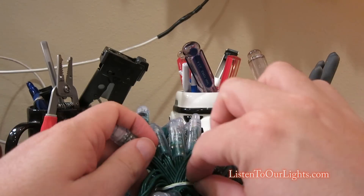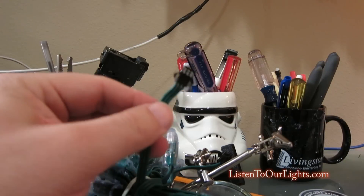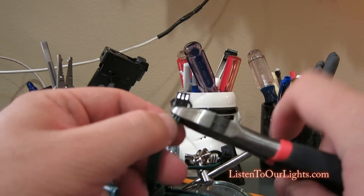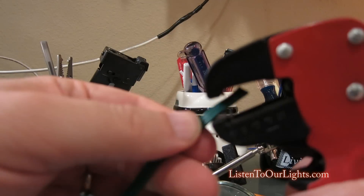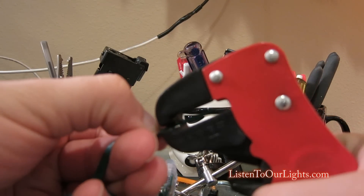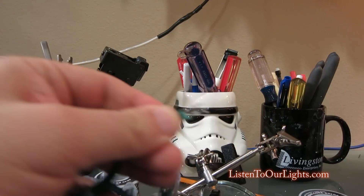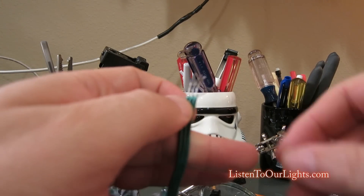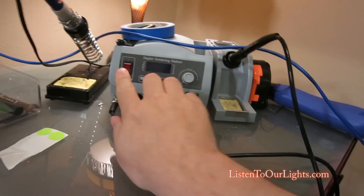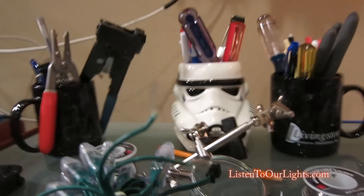Now I come over to my string of lights. I want to give myself as much room as possible, so when I cut this off I cut it all the way at the end. That's so much faster than doing one at a time, and I just need to separate them.